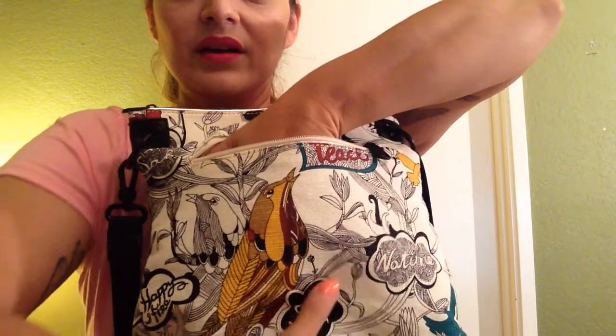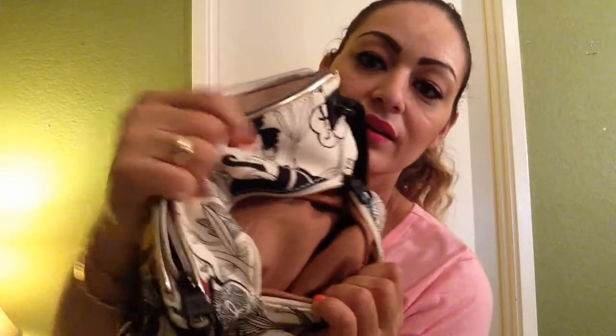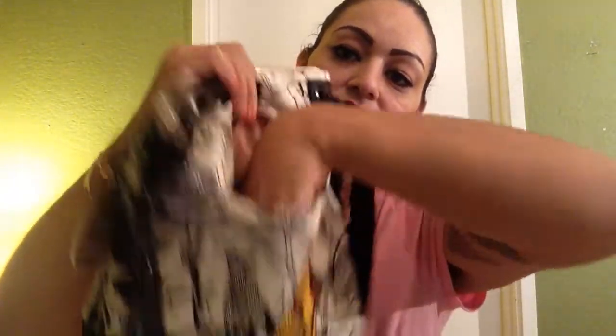You turn the bag around and it has a zipper in the back — very easy to get in and out. It's a very nice size too. I don't know if you guys can see it, but it goes from here to here, so it's a nice size and it's lined. It's very comfortable, nice soft material inside.